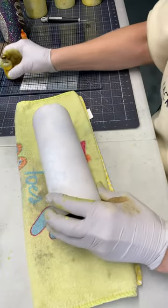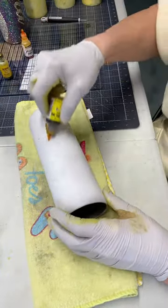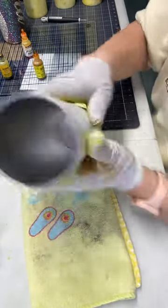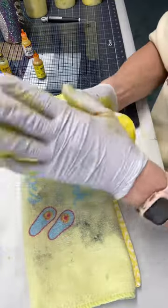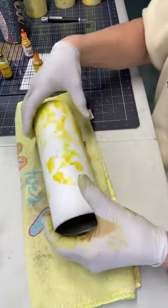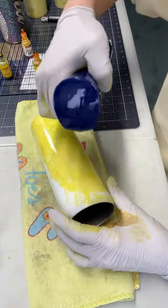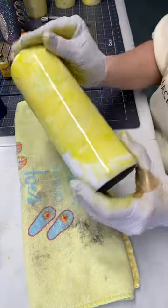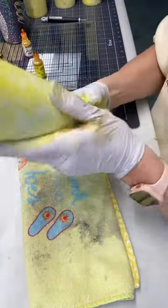Then the next day, we're going to go ahead and put our inks on. I do have a full tutorial of this, but I left this in regular speed — so this is not sped up at all. This is how I ink my bee tumblers. And I will link that other tutorial that has a little bit of explanation — it'll be linked down below.